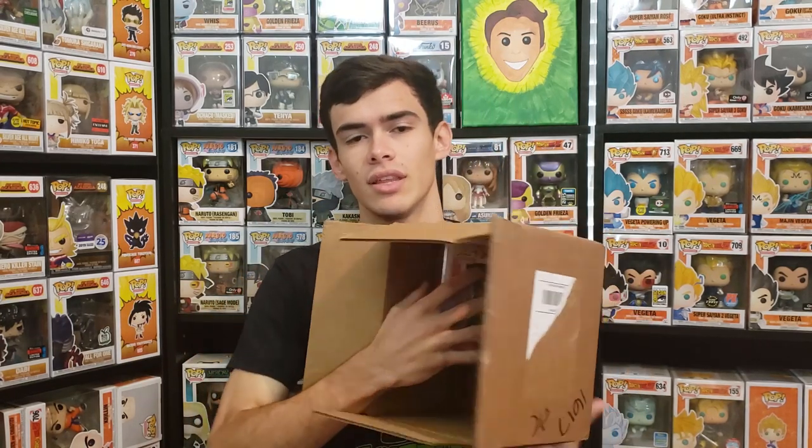For extra protection you can throw bubble wrap around the sides of the inner box inside the outer one. For a thousand dollar grail, you can even triple box it and add signature requests or insurance. You could also put the grail in the box and wrap it in layers and layers of protection so the pop doesn't move around too much. Just give it a little wiggle room so it's not completely snug and compact.